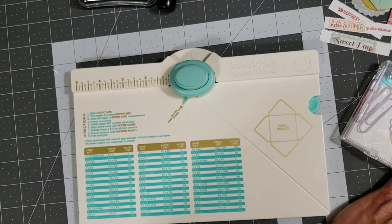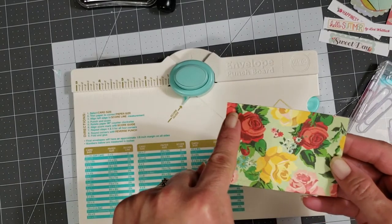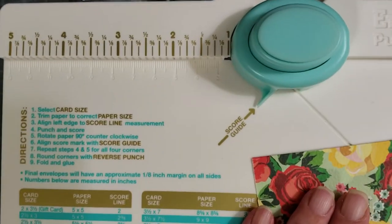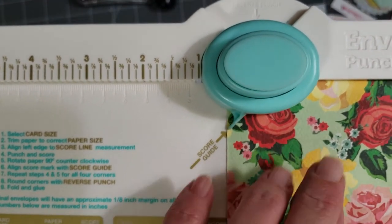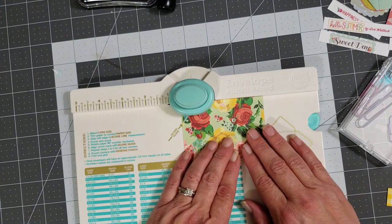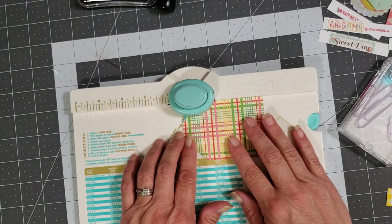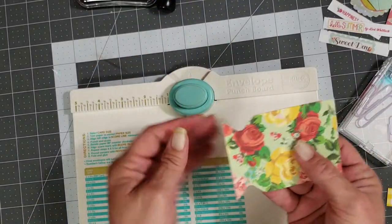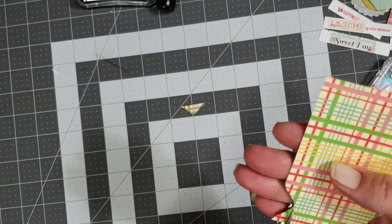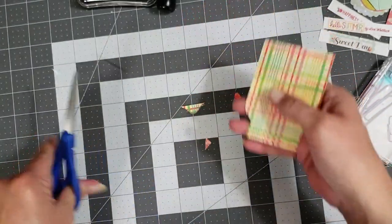I'll show you how to do the mason jar. You're going to take a piece of paper that is two and a half by three and a half. On the three-and-a-half-inch long edge, you're going to line it up with the edge of the score guide — take it right in there, line your paper up to the very tip of this score guide, and then punch. Pull it out, flip it over, do the same thing on the other side, and punch.